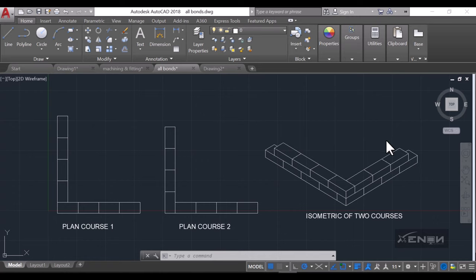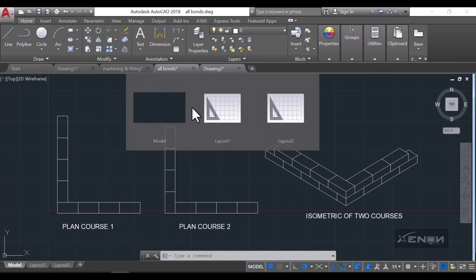Hello, my name is Ashraf and I'm from Zenon Studios. Today I want us to draw a stretcher bond — plan course one and plan course two — and later draw the isometric of the two courses of the stretcher bond. So without further ado, let's dive in.